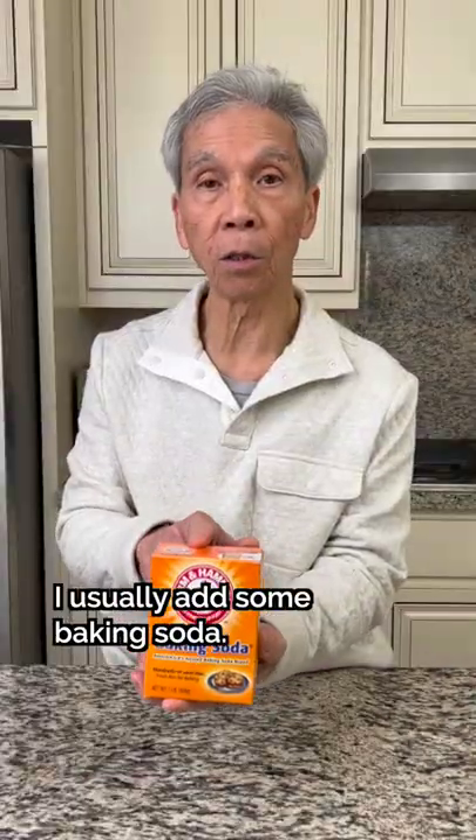When I cook the meat, I usually like to add some baking soda. I also like to add some salt and some oil.